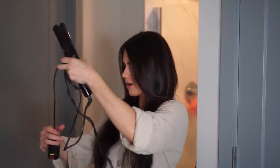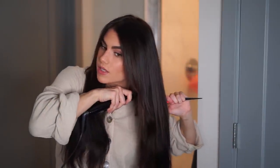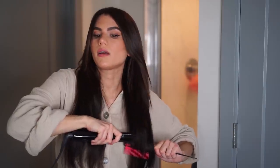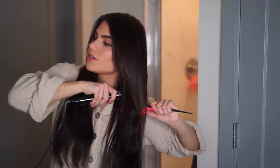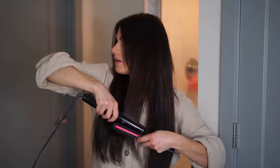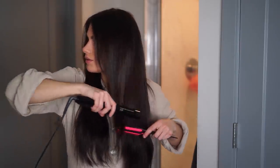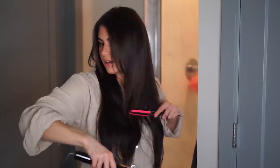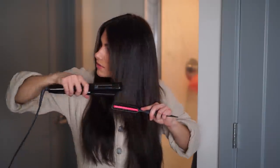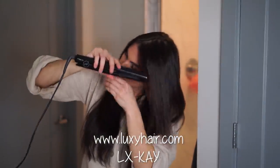I also forgot to turn on my straightener — definitely do that while you're blow drying your hair so it's ready to go. If you saw my video on how I trim and cut my hair, you've already seen this technique where I run the brush through my hair first and then the straightener after, to get it as straight as possible. If you're interested in these hair extensions, they're in the shade Mocha Brown, around 20 or 22 inches in length, and I have a coupon code LXK to save some money at checkout.